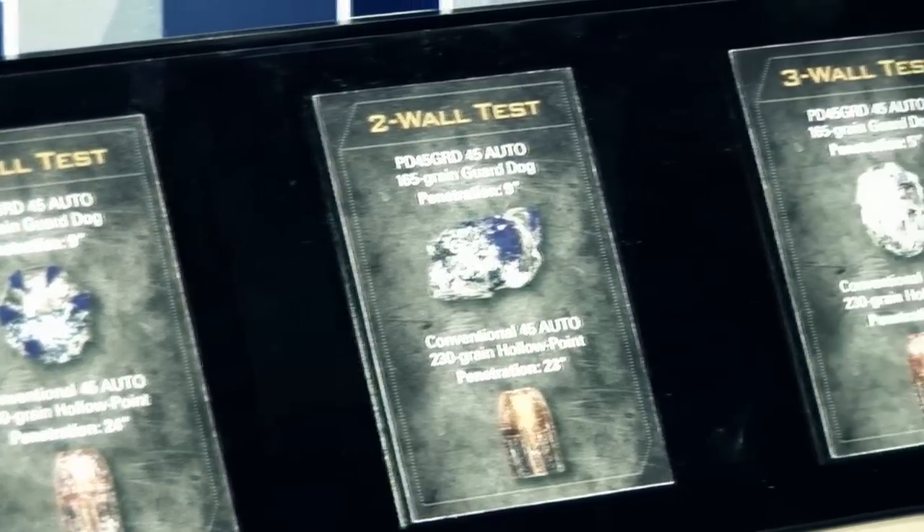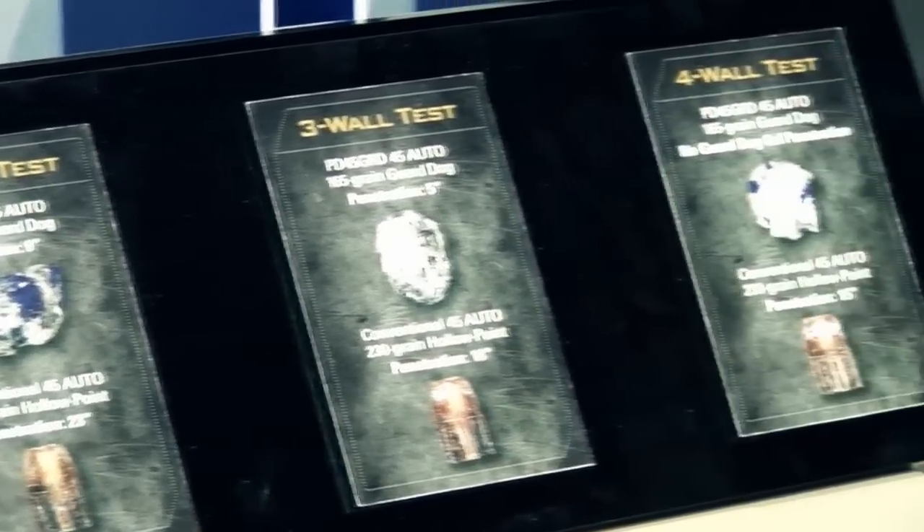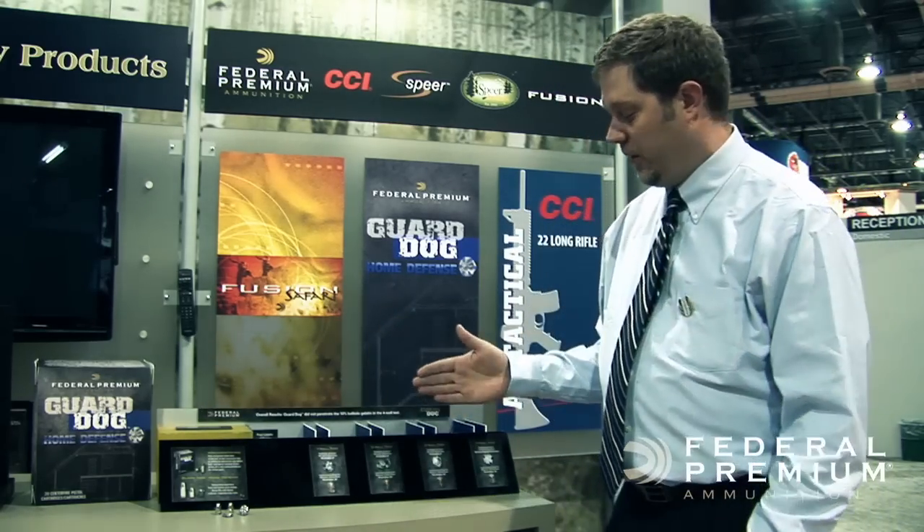We added a fourth wall and the Guard Dog bullet did not even reach the ballistic gelatin, whereas the conventional hollow point again went 15 inches after passing through all of those walls. It's a perfect example of how the Guard Dog bullet expands on hard surface materials, dissipates energy quicker, and is a safer in-home personal defense round.